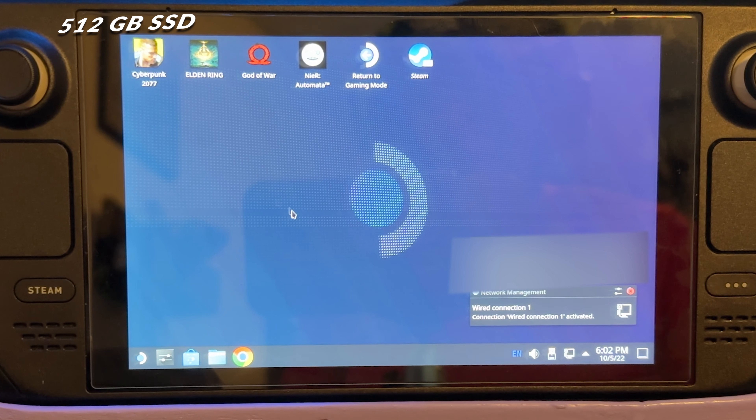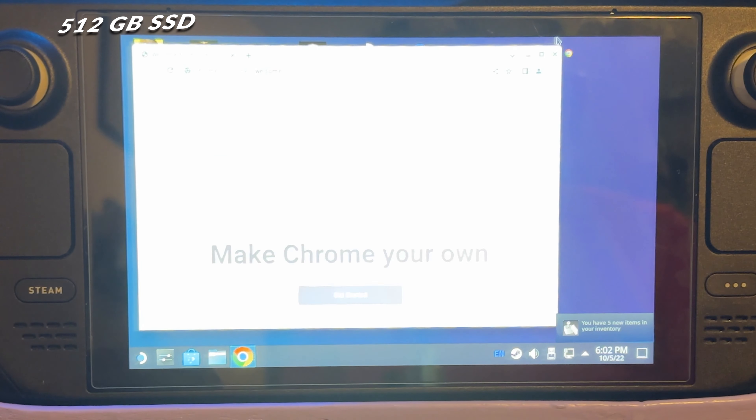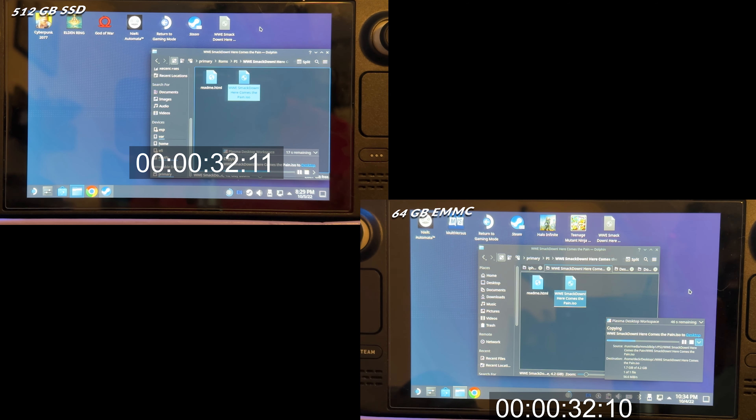With the 512GB SSD, I load into SteamOS and can start opening things immediately — Chrome opens right up, Steam opens, it's just instantaneous. File transfer speeds also improved dramatically: transferring the same 4GB ROM from my micro SD card to the desktop took about two to three minutes on the 64GB internal storage, but only about 30 seconds with the SSD. It won't affect game performance as much — the biggest difference is in desktop mode and transfer speeds. SteamOS also feels a bit snappier overall, like sleep and wake being faster, though that's not a huge difference. There's also the benefit of having more internal storage — you don't have to worry about accidentally running out of space, and when using Epic Games Store or emulators outside of Steam, you no longer have to do extra steps to get permission to access external storage.